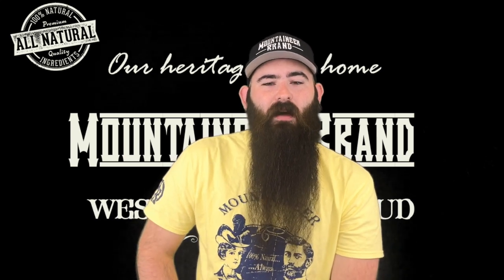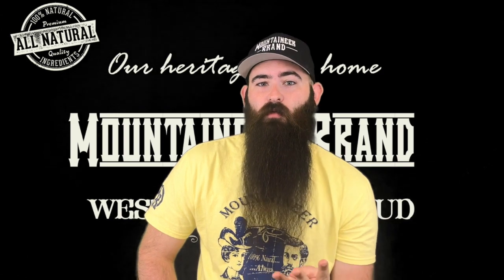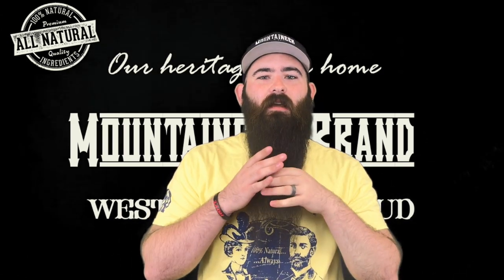Hello everybody, it's Sebastian Alley out here with the awesome people at Mountaineer Brand. This is episode 3. Today we're going to be doing a fishtail braid, so we're just going to jump right in.